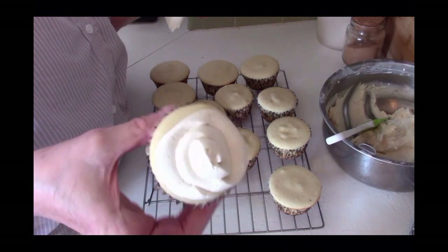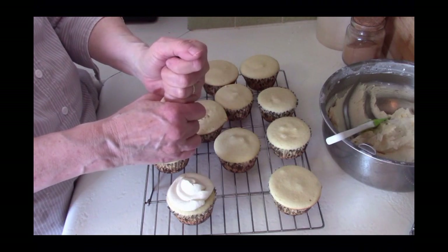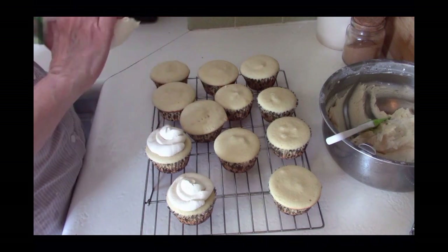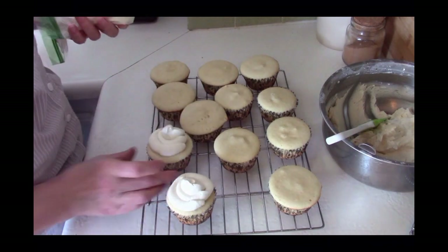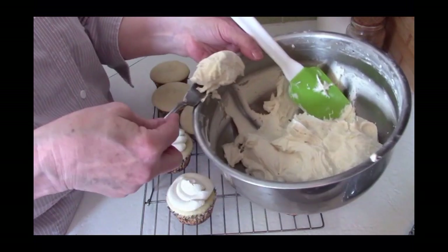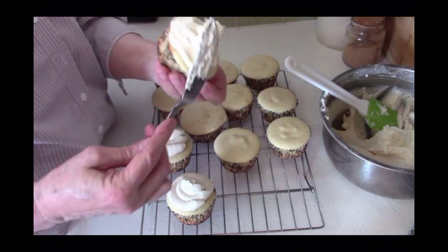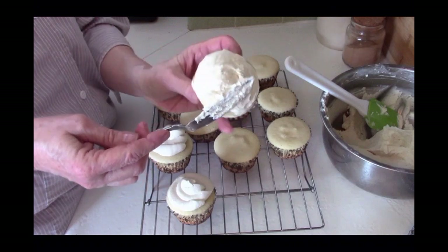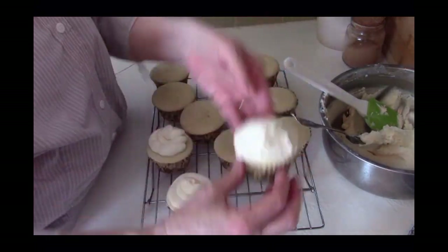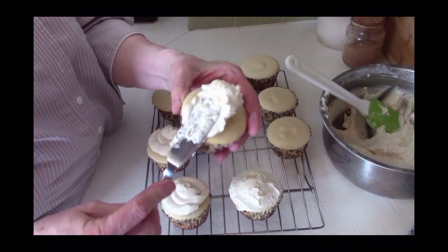Doesn't that look delicious? It does look delicious because it is delicious. I will put the frosting ingredients and recipe in the description box below. There's the second one done — see how easy that is? I didn't have any special tools or equipment, just a sandwich bag. Now I'm going to show you an easy way to frost a cupcake with a knife or offset spatula — apply an ample amount of frosting to the top and turn the cupcake rather than the knife. You can frost quite a few cupcakes very quickly.